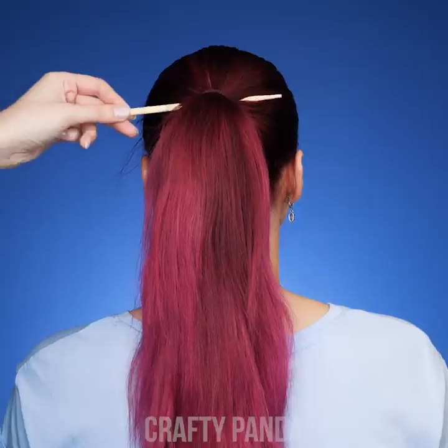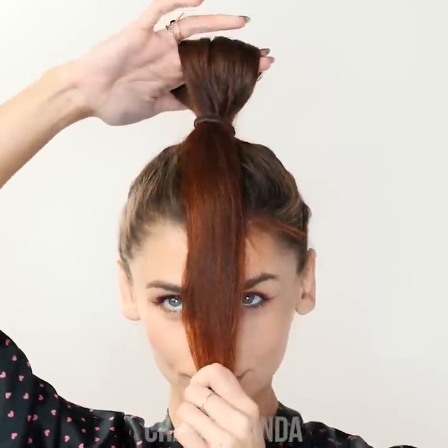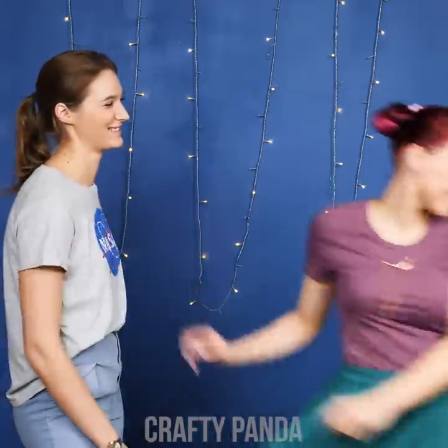Hey Gorgeous Pandas! Are you ready to spice up that hairstyle with our hair hacks? You came to the right place! Discover ways to control that frizzy hair, hide things that shouldn't be seen, and give your curls a unique twist.